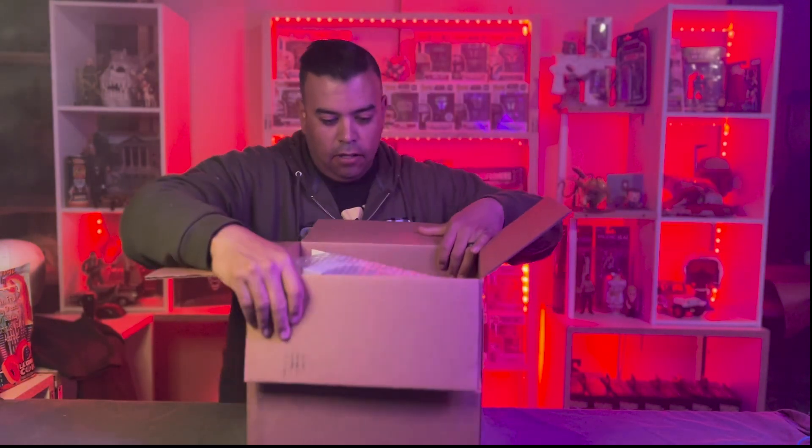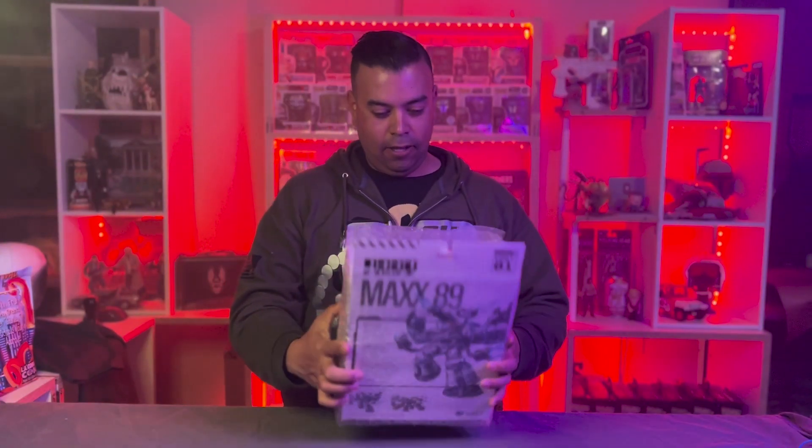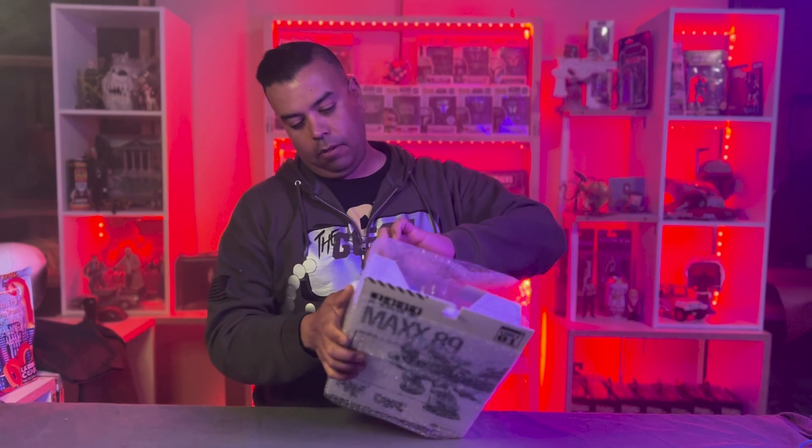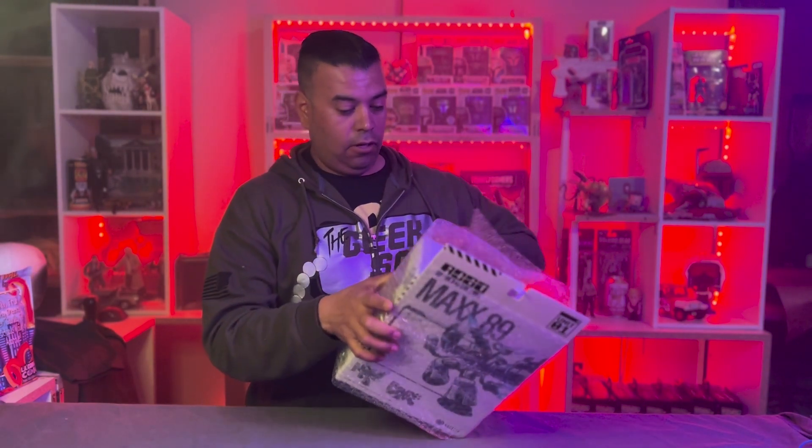So let's get started — I'm popping it open, I already popped it. This thing is a big toy, holy crap, I wasn't expecting the figure to be as large as it is.